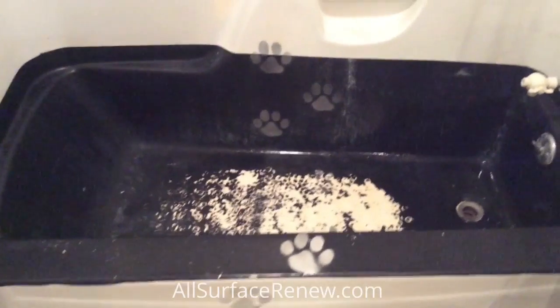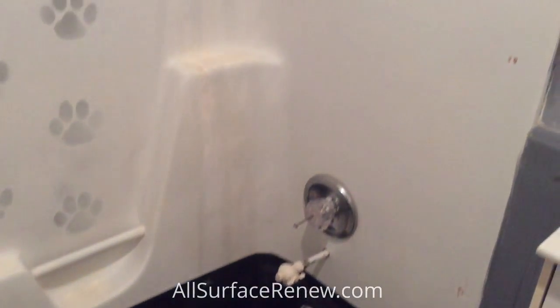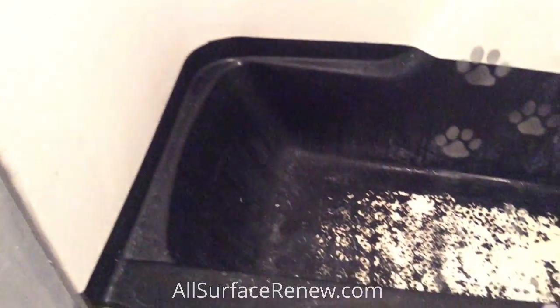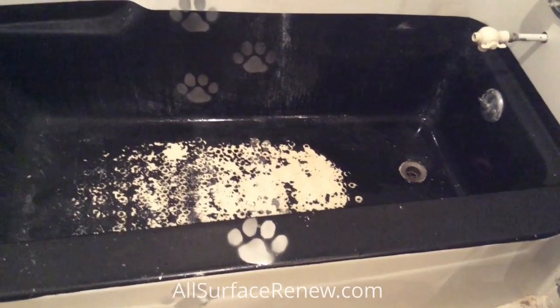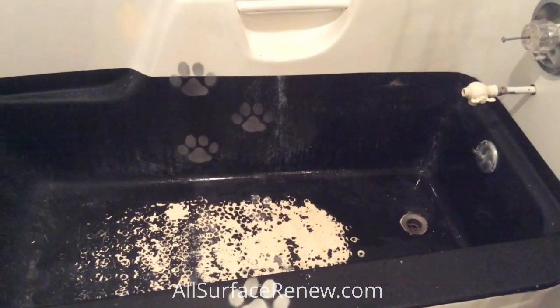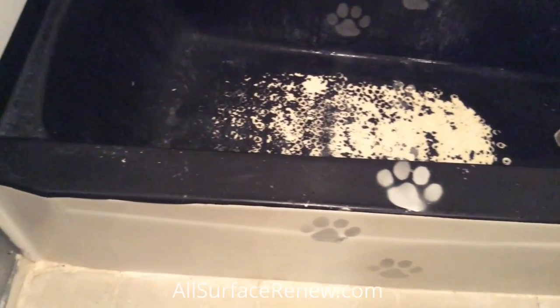Here's a project where somebody painted the tub in this enclosure. They put some spots on it and at the end it looks pretty funky. We're going to strip the coating. This is fiberglass, which is very difficult to treat with chemicals because it damages the fiberglass, and it's also difficult to scrape because blades will mark the fiberglass. So we do it through sanding, and we're going to get those spots off as well.